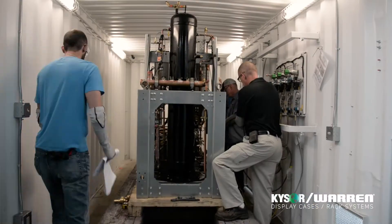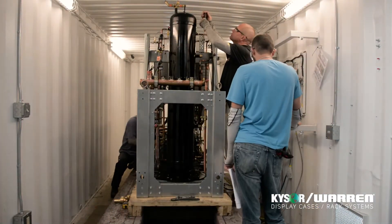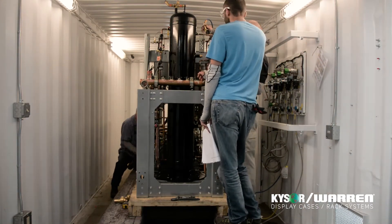A typical test for one of these transcritical or EcoBoost units is four to six hours. The intermediate range is the longest. There's a lot of manipulating of valves and different things that the operator must do to ensure a good quality test.